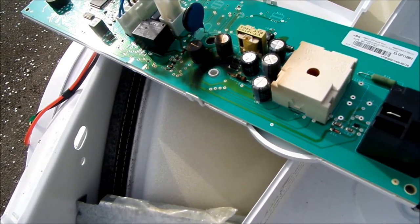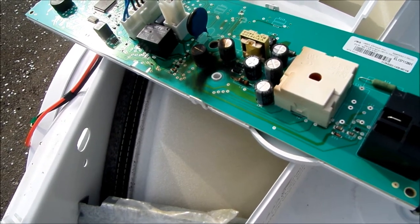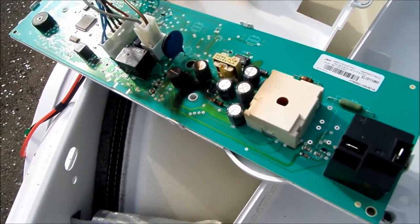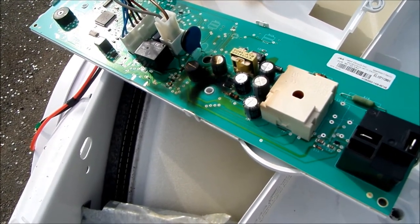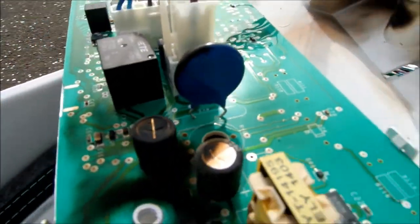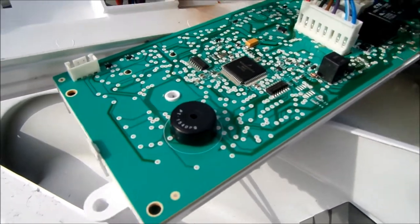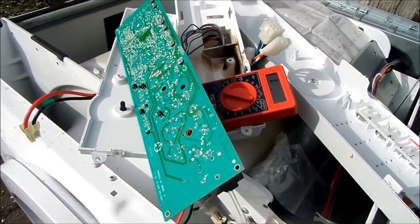Typically what would happen is your service technician would come out and tell you your board has failed. Most service technicians will not just replace a single component. Often each single component is a proprietary part — you may be able to read the number on the part but it's proprietary and you might not be able to find that particular part.